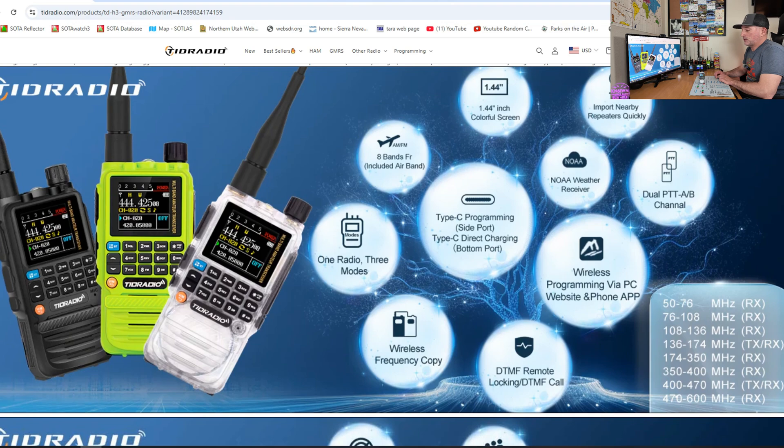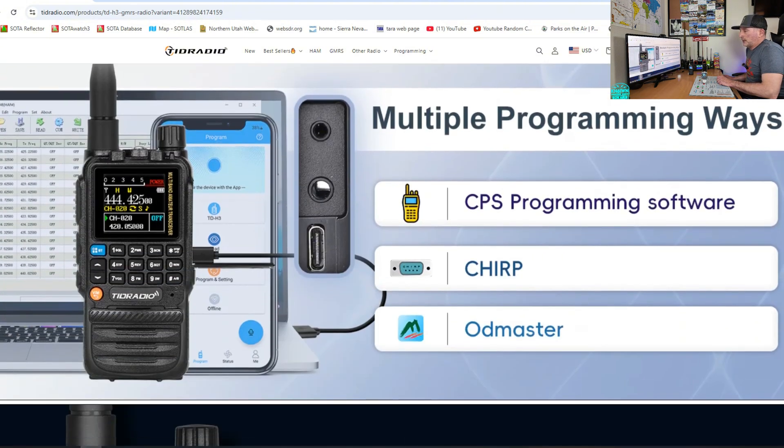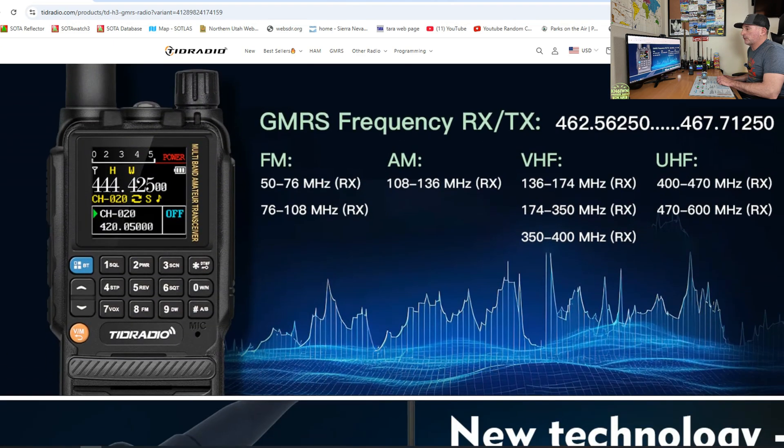It has some other cool features like the wireless frequency copy, which will clone. So if you have another H3 radio and they both have Bluetooth mode on and you're in clone mode, you can copy the program settings and the channels from one radio to the other via Bluetooth, which I find very cool. It also has custom firmware you can get from a guy named Marcus Dudley, which opens up a whole bunch of other stuff — we'll be diving into that soon. It has the air band receive, so yes, you can listen to the planes on here. There are multiple ways to program it: it is CHIRP friendly, but they do have their own CPS programming software, and the OD Master app where you can program it from your phone.